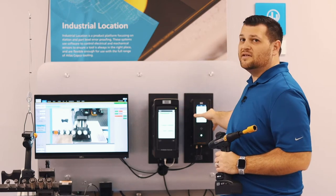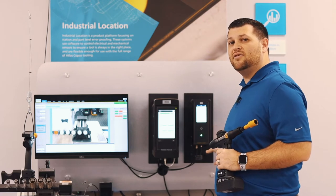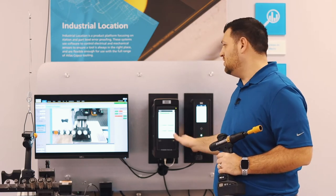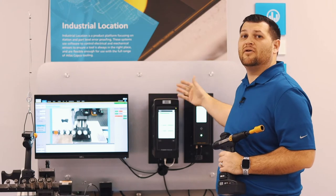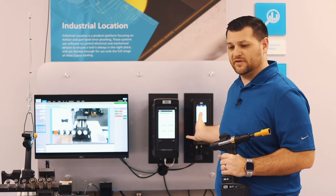If you want to utilize multiple base stations in the future, you could take that ethernet cable and go to an actual switch that runs to the Power Focus 6000, allowing you to expand on what you already have in your facility or your customer's facility.